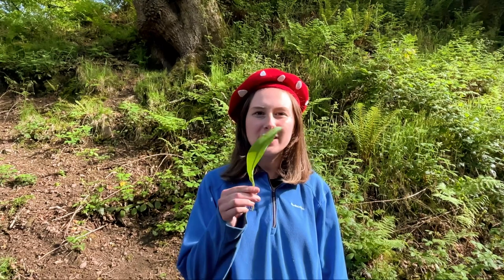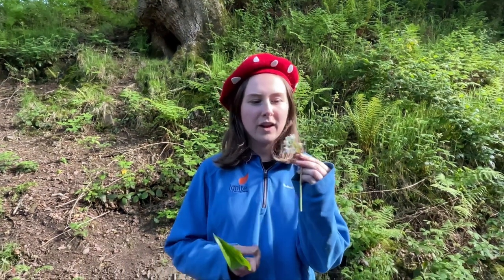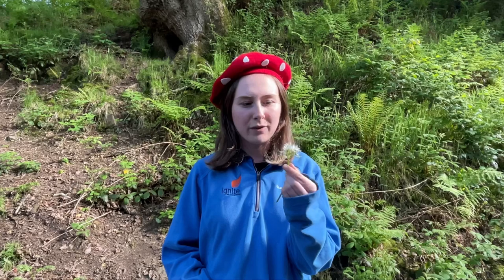The most important thing to consider when foraging for ramsons is that the leaves look very similar to another plant known as lords and ladies, and they are very poisonous. That's why you want to look for the flowers, as the lords and ladies plant does not have the white flowers.